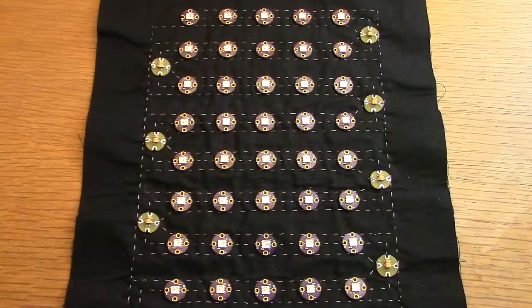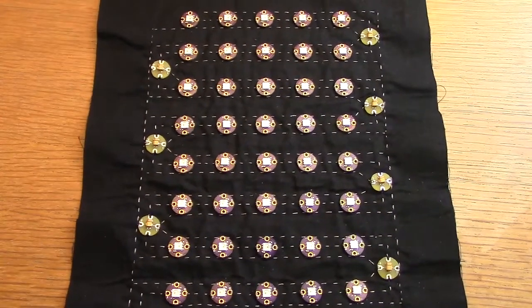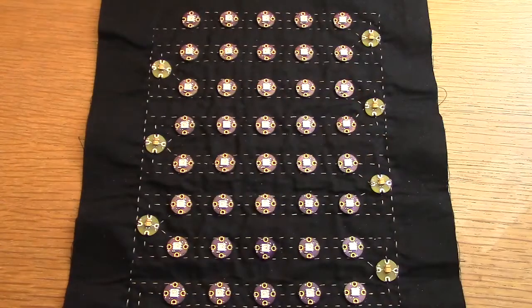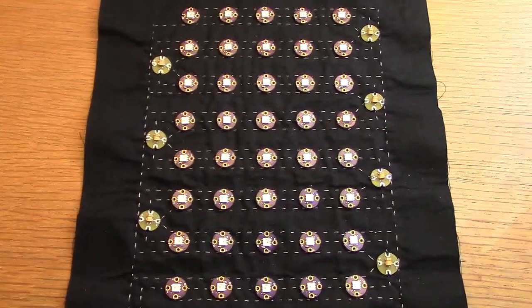Hi, I'm Robert from PartFusion Electronics and today I'm going to show you a project example using lots of my SoRGB pixels. In this design I've got 40 pixels in a 5x8 grid making a basic dot matrix display.